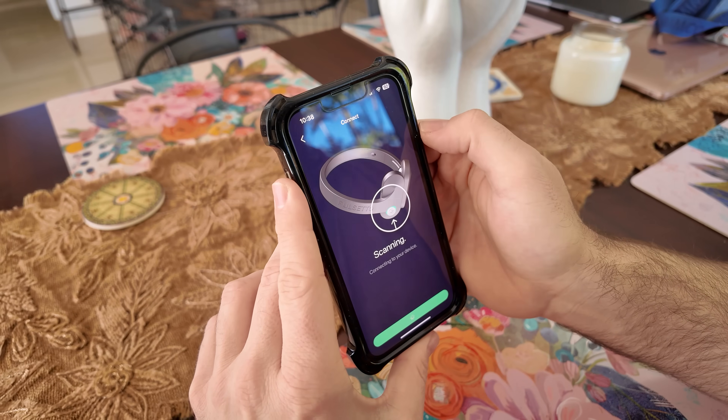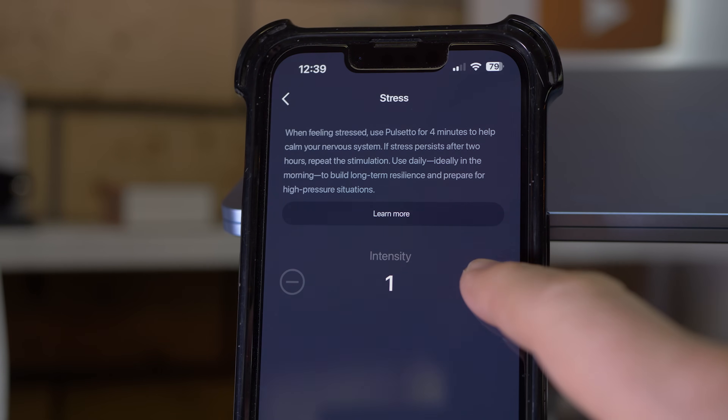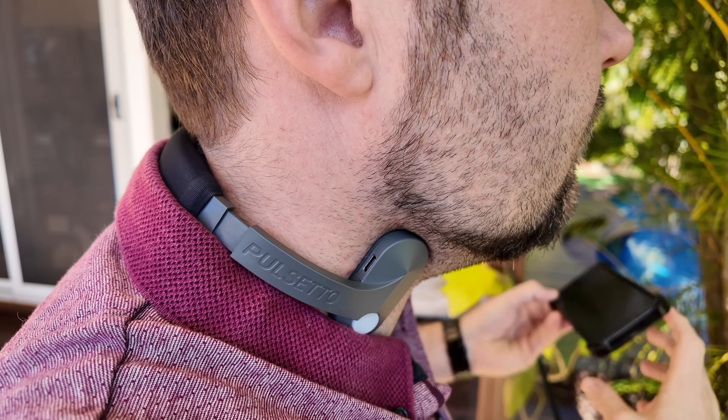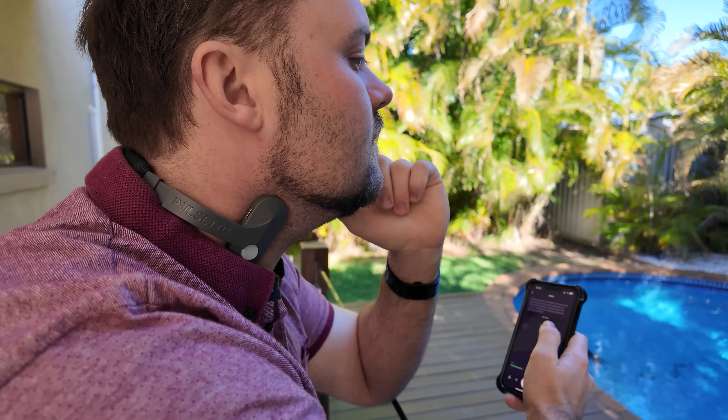You slip it on, there's a bit of adjustment, and then there's just the power button — that simple to set up. There's an accompanying app that I've been really impressed with. I'm using the light version and I've had no issues at all. I find that I'm using either the stress or anxiety session — there's also sleep, burnout, and pain — and depending on what you tick in your profile, more options become available. They suggest using it twice a day for full benefits.